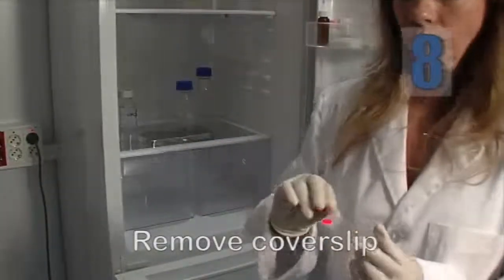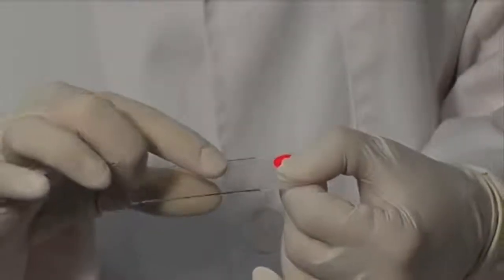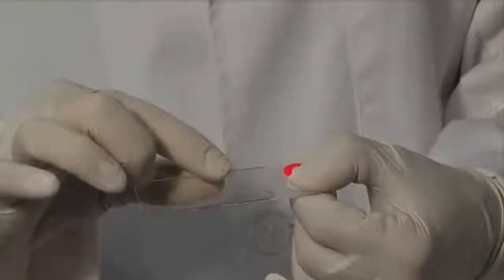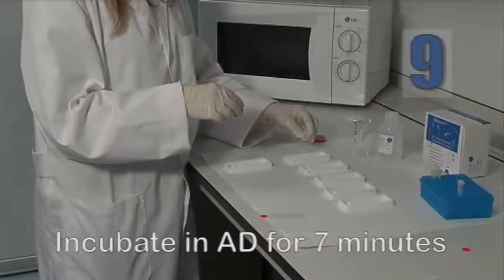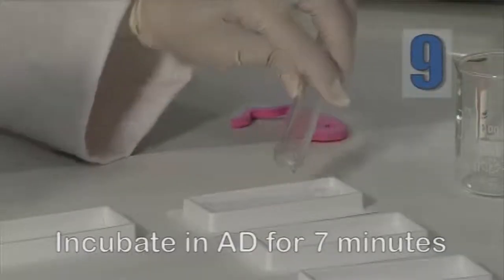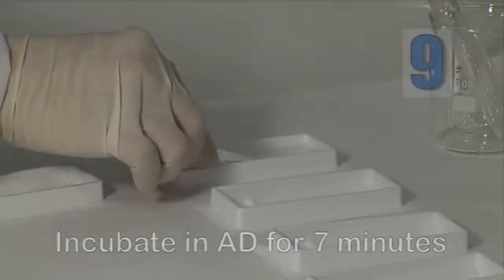Take the slide out of the refrigerator and remove the cover slip by sliding it off gently with your finger — be careful not to lift it up directly. Then incubate the slide in the denaturing solution for 7 minutes at room temperature, always maintaining the slide in a horizontal position.